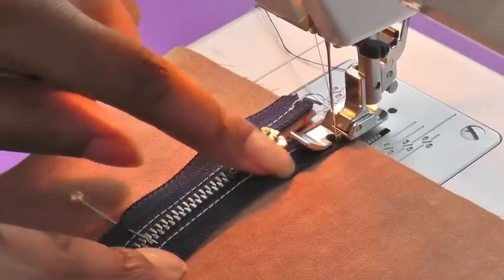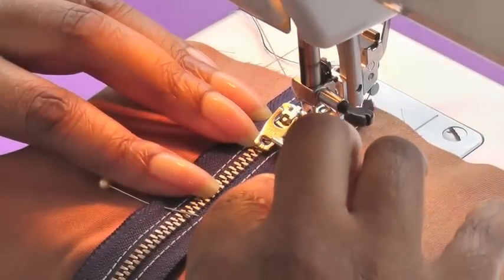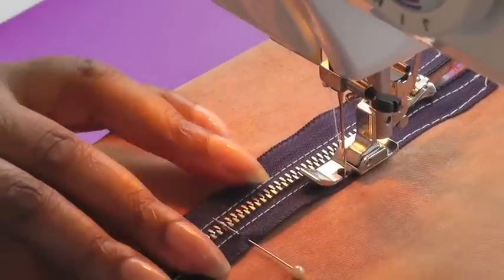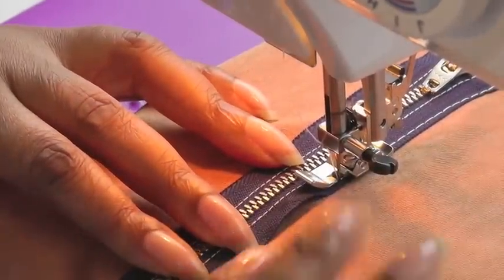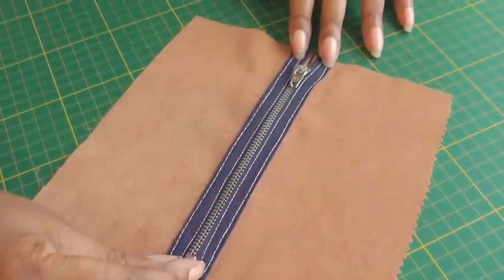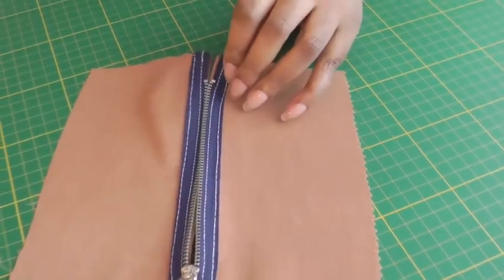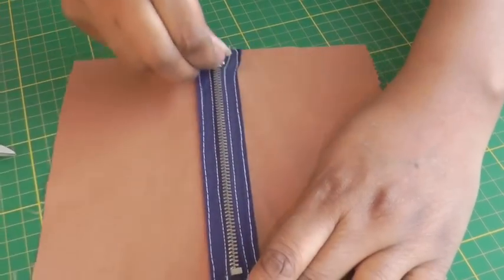The final stitching is going to be on the edge of the tape. You can use a bigger stitch length if you wish — it's about your sewing project and the look you're trying to achieve. Sew all the way down, pulling your pins out as you go. Make sure your zip is really flat to the surface. You now have your exposed zipper sewn to the right side of your garment. All it requires is removing the basting stitch from underneath — it now becomes a functional zipper.